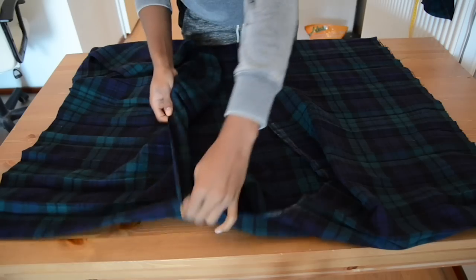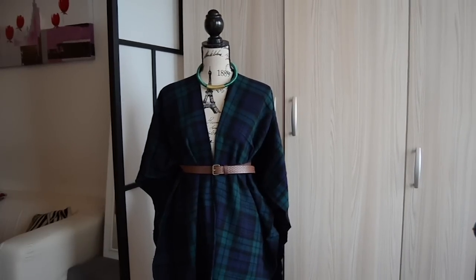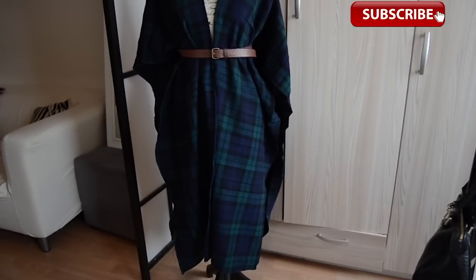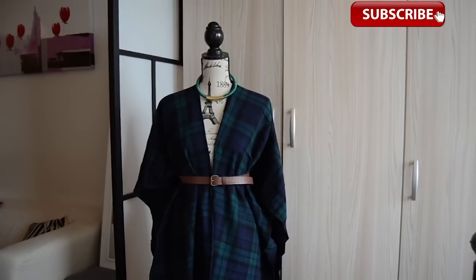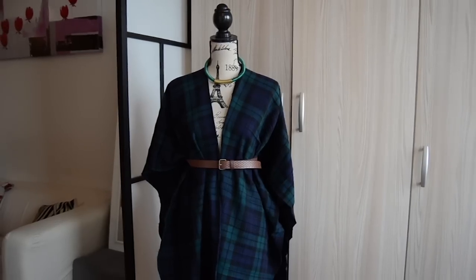You can fold it any way you want. It's so beautiful — I love the way it drapes. I added a belt so you can see how it fits at the waist, but it's really lovely. I love the fact that it's really super long. Mine is about 150 centimeters long, and I think you should use 150 by 150 fabric because mine was 150 by 100.